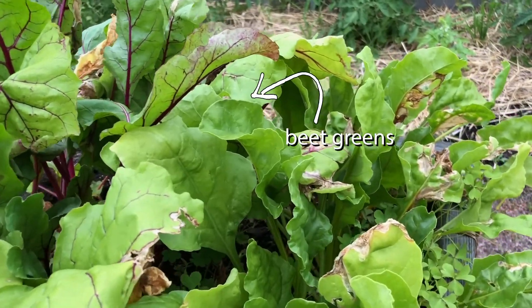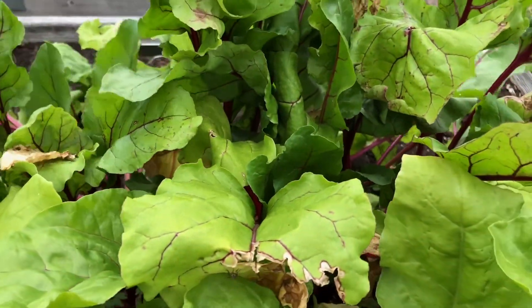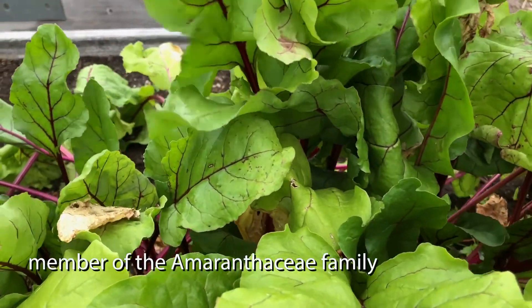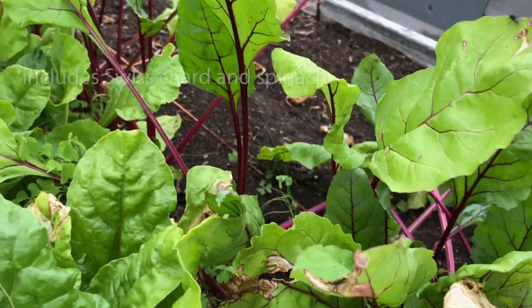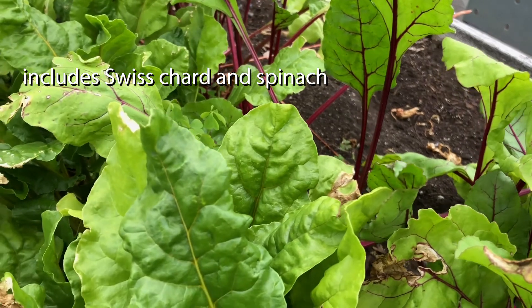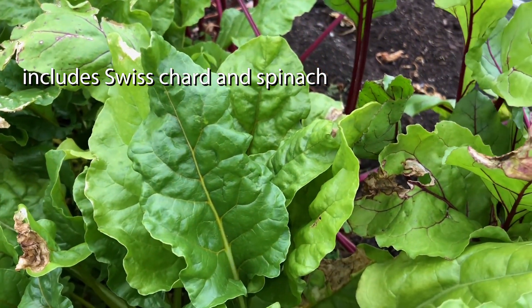Beets are another crop that we eat both the root and the leaves of. It belongs to the botanical family called Amaranthaceae. Amaranth flowers are also in this family, as well as Swiss chard, whose leaves closely resemble beet greens, and spinach.